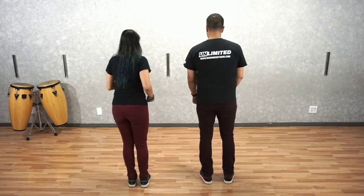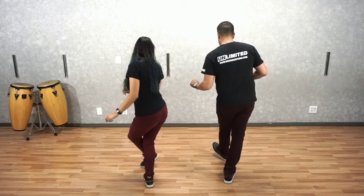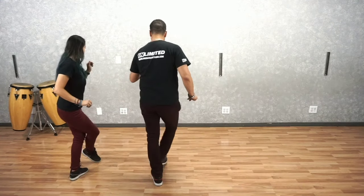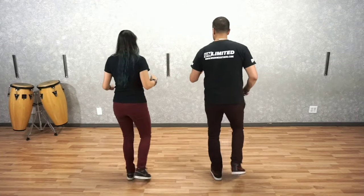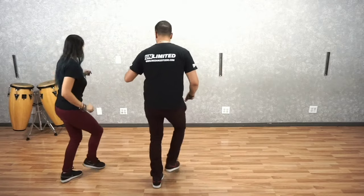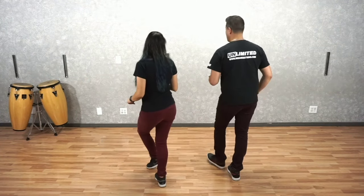So the accent is going to start on eight. It's going to go eight and one, two, three, four, five, six, seven — we repeat. One, two, three, four, five, six, seven, eight — to end it.